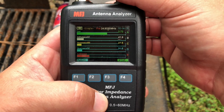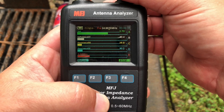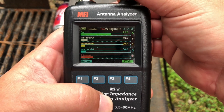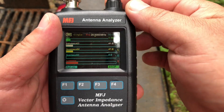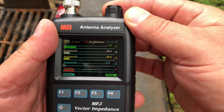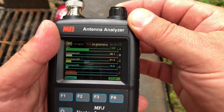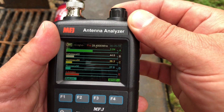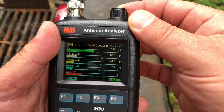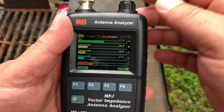Let's take a look at 10 meters. It's a big band and this thing pretty much handles it all. Even up into the FM portion, there's the top of the band and we're still 2.18-to-1. So that's pretty impressive.